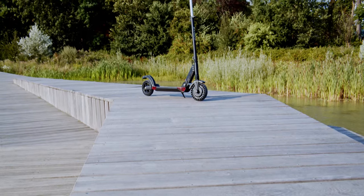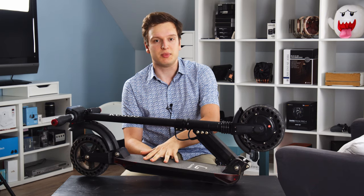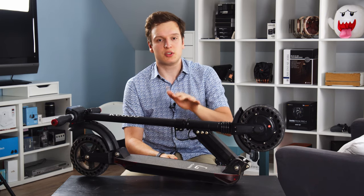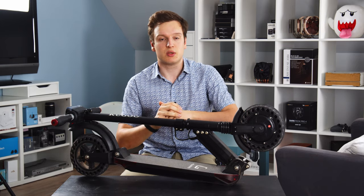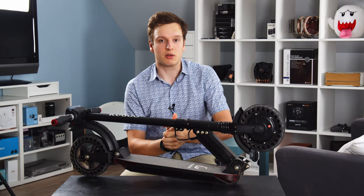Hello everyone, Lawrence here with the Kugoo S1 electric scooter. This scooter was provided to me by geekbuying.com, but that does not mean this video is sponsored or influenced in any sort of way. However, I will put a link to their website below because they did send me this unit for review. Massive thanks to geekbuying.com.